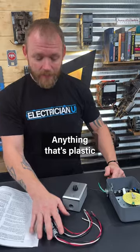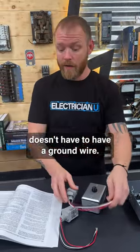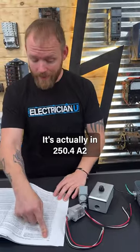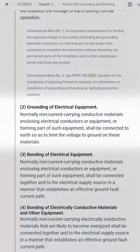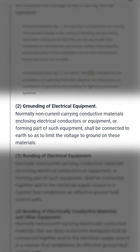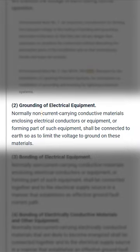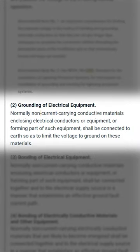You have to hook a ground wire up to it. Anything that's plastic and doesn't have any way for you to get shocked doesn't have to have a ground wire. This is actually in NEC 250.4(A)(2) — grounding of electrical equipment. It states that normally non-current-carrying conductive materials enclosing electrical conductors or equipment, or forming part of such equipment, shall be connected to earth so as to limit the voltage to ground on these materials.